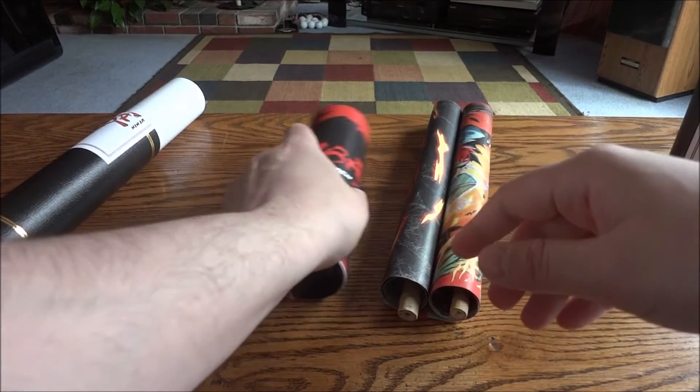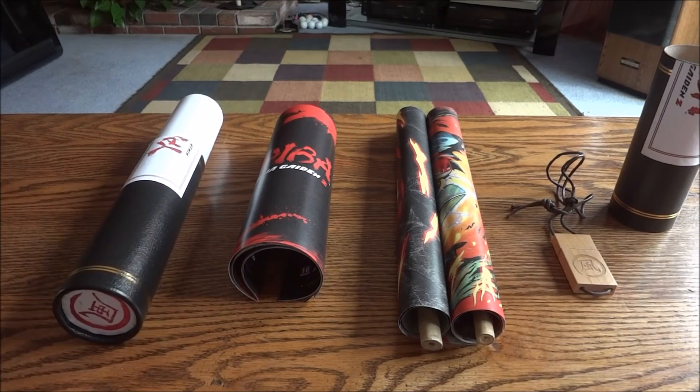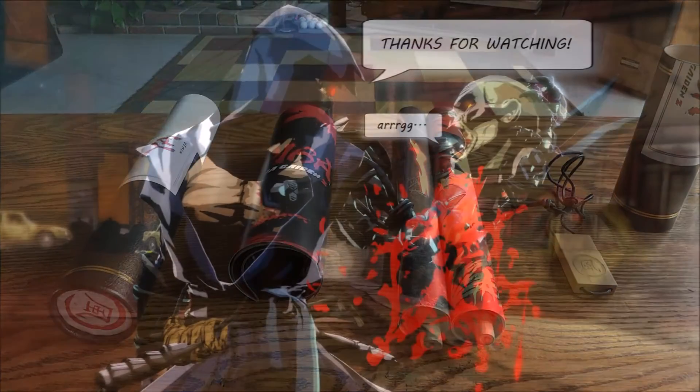Well, alright. That was the Yaiba Ninja Gaiden Z press kit unboxing. Hope you guys enjoyed the unboxing, and as always, thanks for watching.